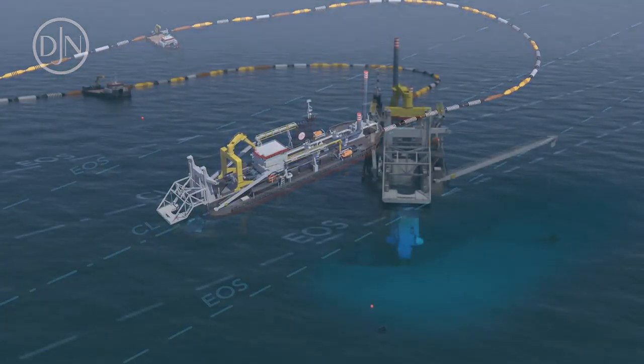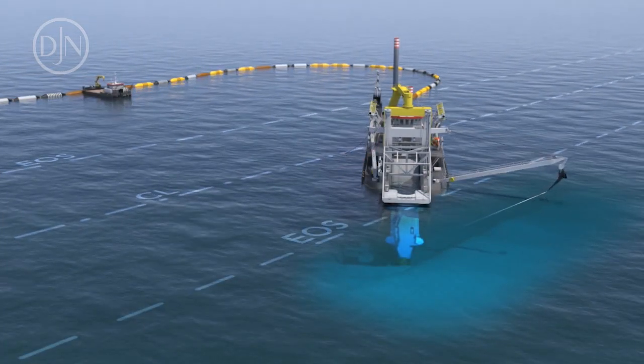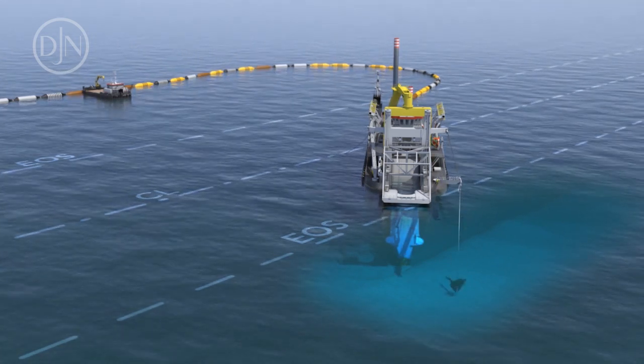When the dredger has progressed over a certain distance, the anchors are shifted using the dredger's own anchor boom system or by using an auxiliary anchor handling vessel.